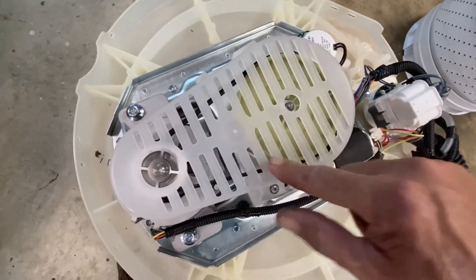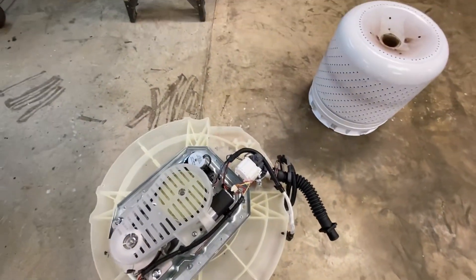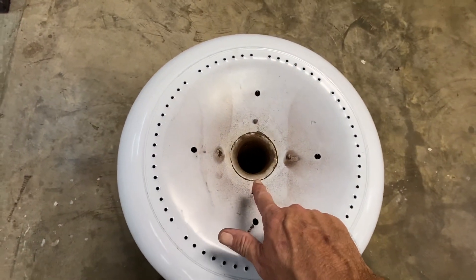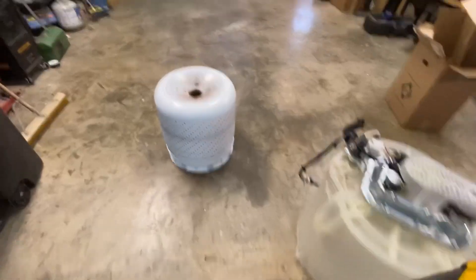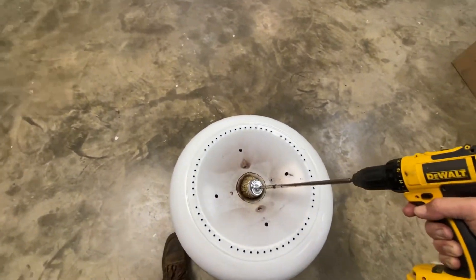This piece came on it and this piece came on it, so I put all this back together. Now I've got to get it inside this tub. There's rust all over this thing here, so I'm going to clean that up.